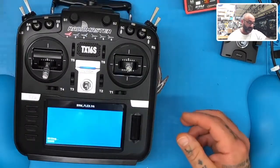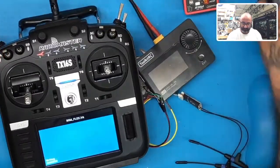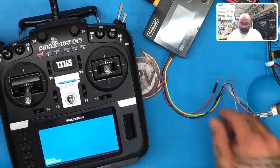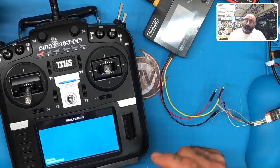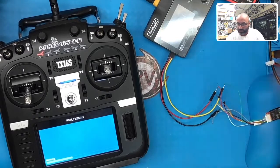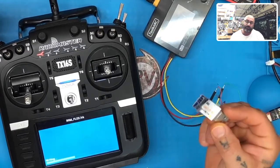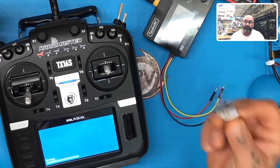While that's blinking green and red, I'm going to get my R9 Slim OTA right here. We can do the firmware update on this receiver using the radio, and I'm going to show you how to do that. The only problem is it's a bit tricky because the radio pinout on the back is not in the same order as it normally would be. So what I normally use is either my FrSky radio or this awesome little USB firmware update tool from FrSky.